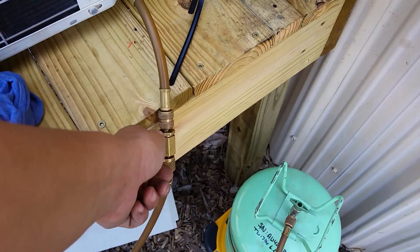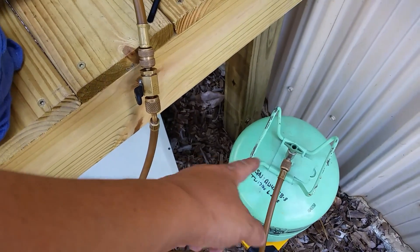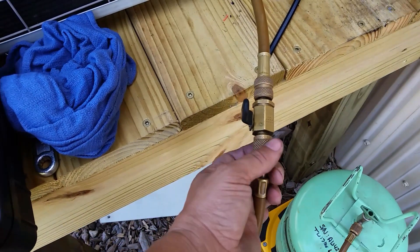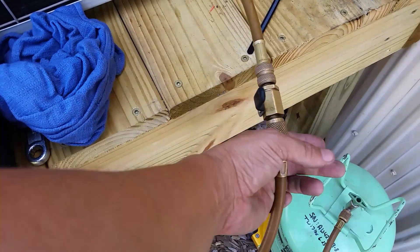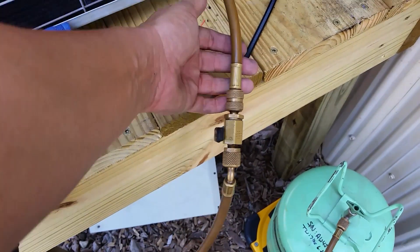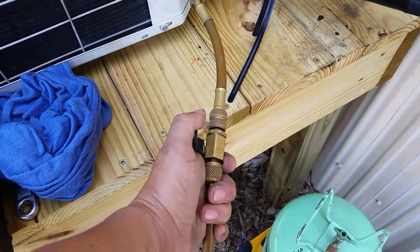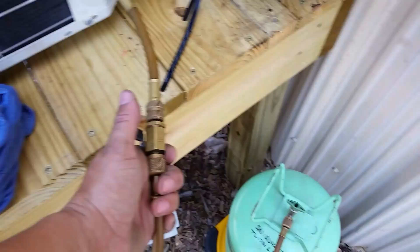Before you actually go to open this up and charge your system, you want to make sure you bleed this hose and also the other side of the hose. I would just unscrew this, let it bleed until the air is removed, and then do the same thing with the six-inch side of the hose.